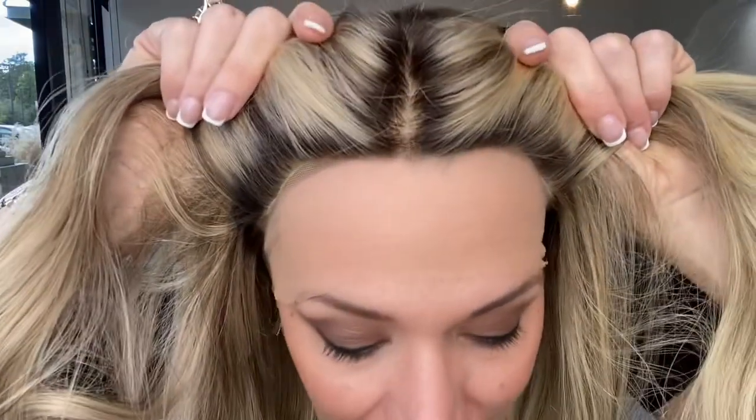Hi everybody, it's Rachel here with Gardo Wigs. Right now I have on a Gardo full lace silk top. This is a Brazilian hair wig. These are neutral tones in this wig. Silk top, lace front, 100% hand-tied cap.